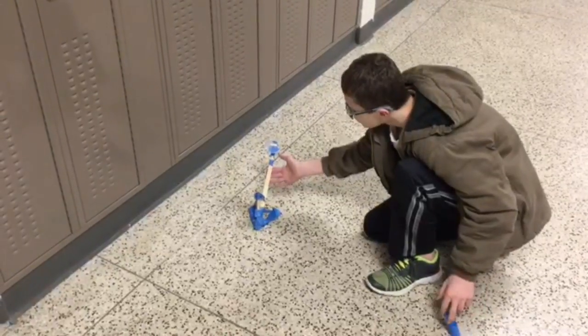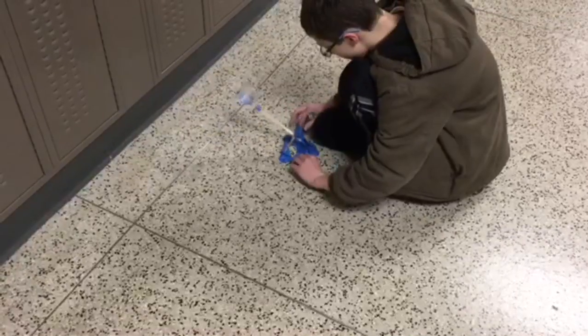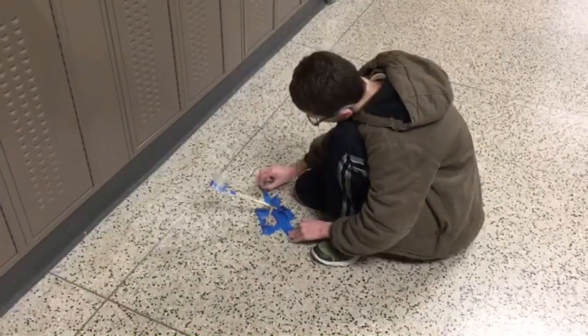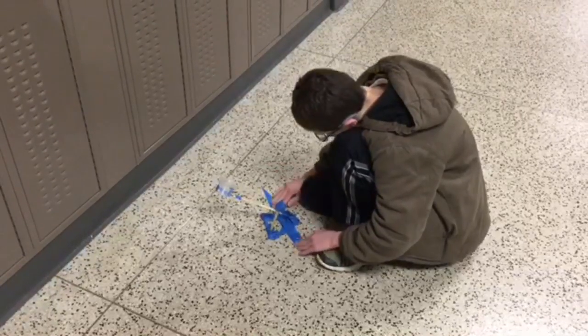First, our catapult fell over because one side was heavier than the other — gravity acted upon it. We added more tape to the other side to make an even amount of weight. With no net force, it balances out. This connects with Newton's first law.